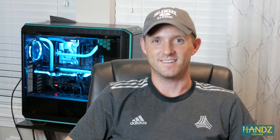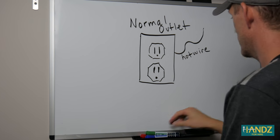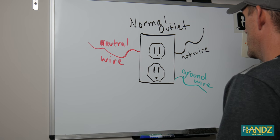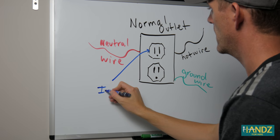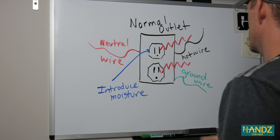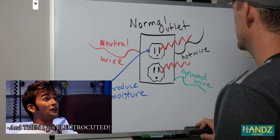Now let's answer the questions: What are GFIs? What do they stand for? And why do we need them? It's just science. In a normal outlet, we have a hot wire coming in and a neutral wire leaving, and we also have a ground wire. If you come close to the outlet, you're not going to get electrocuted because any leakage electrons will prefer to go down the ground wire rather than to your finger. But when you introduce moisture, things become much less resistive to electron flow, and therefore the electrons might choose to come into your wet finger and electrocute you.